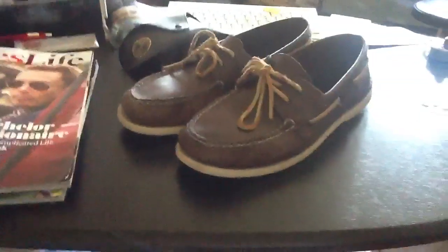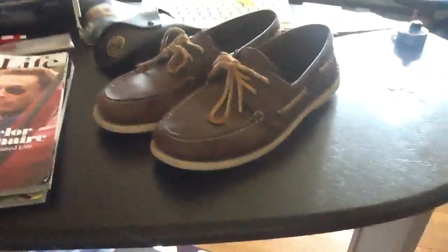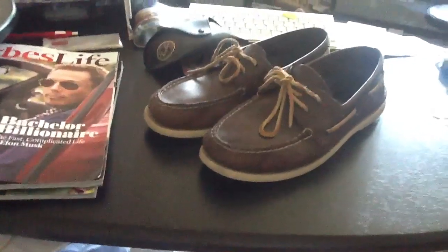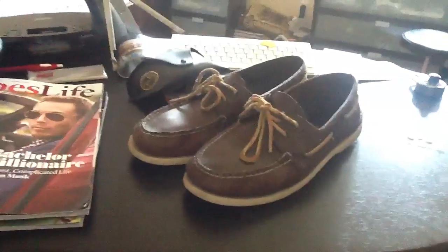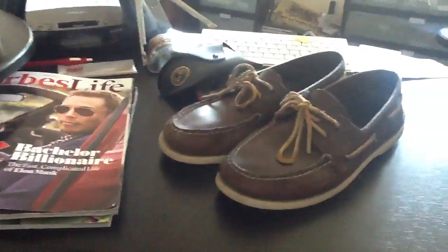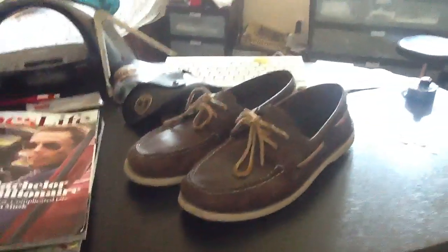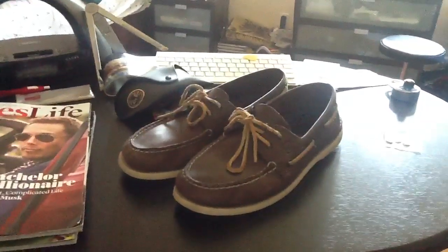Hey guys, what's up? This is an update video on my Sperry Top Siders. This video was requested by MyBigD13 — good username, by the way. I'm really sorry that I haven't gotten this video up faster. I've just been really busy, first month of summer, getting out of exams and all that stuff. So I'm really sorry about that, but I'm going to do it for you now.